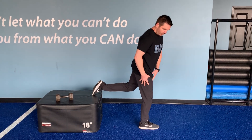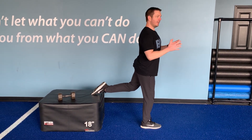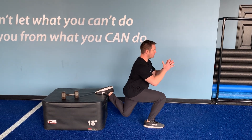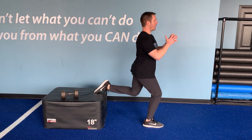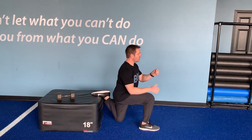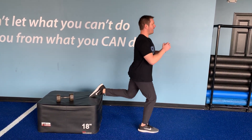Put the bulk of your weight in your front heel and think about taking your back knee straight down towards the floor, coming right back up. Keep the bulk of the weight in the heel, not on the toe, right back up.